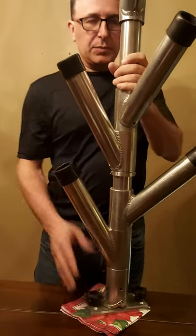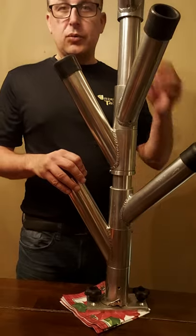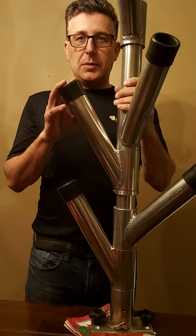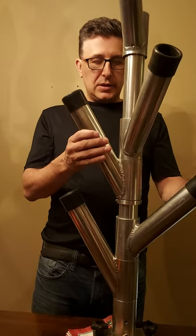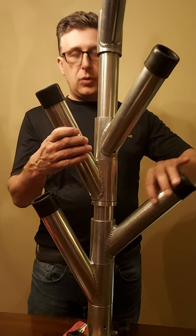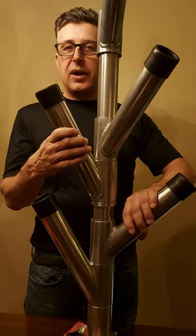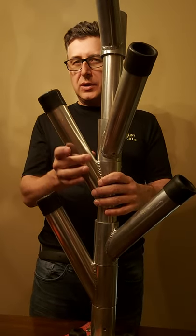And then it falls back into place. One of the things about this particular unit that I really like is that it also has the opportunity to store rods. If you notice, the angle of this rod holder is at about 45 degrees, meanwhile these ones are at more about 20 degrees.